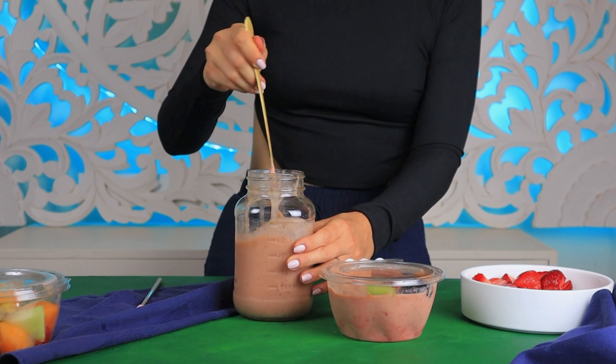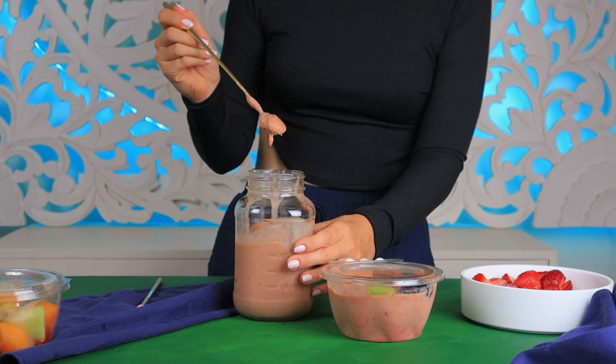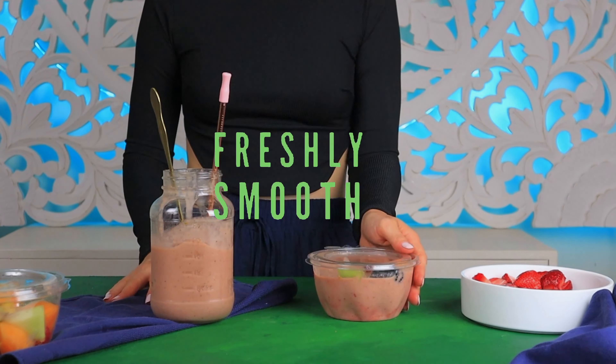If you like this recipe, please like and subscribe. Thank you so much for watching and enjoy!